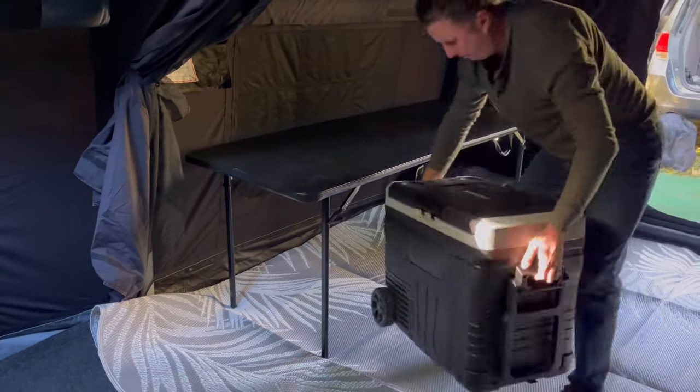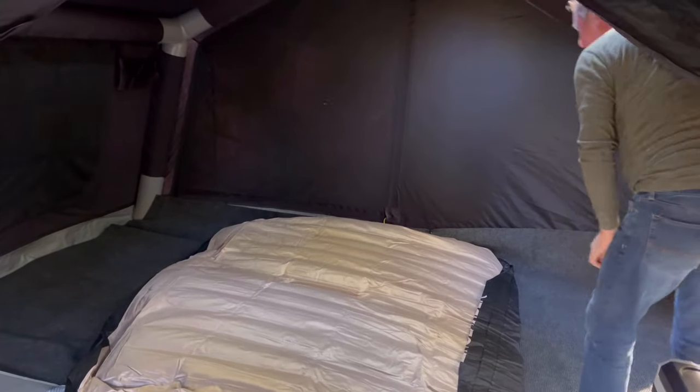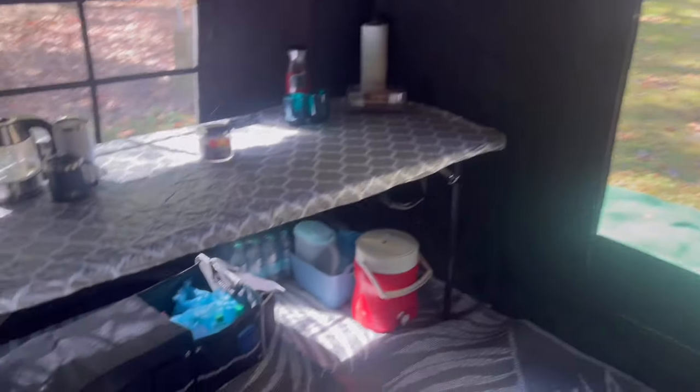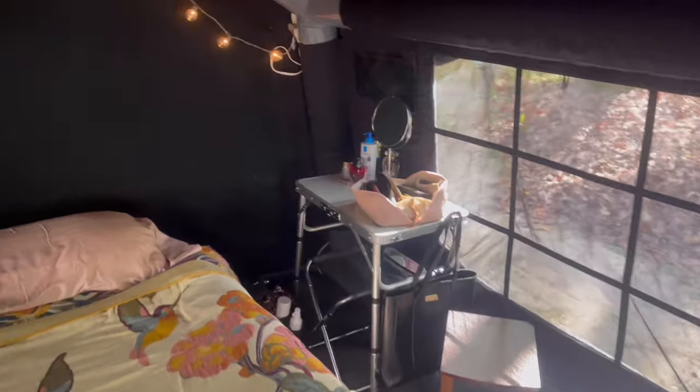This right here is an AC/DC cooler refrigerator, and an air mattress — a king size air mattress — which is very, very comfortable. After we set up, that's how it looked inside the tent: the cooler, refrigerator, and we had 2 electric heaters.